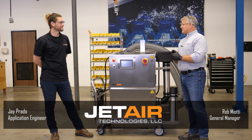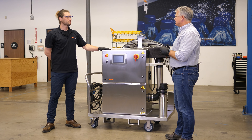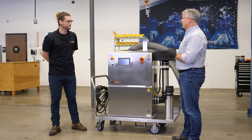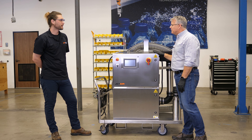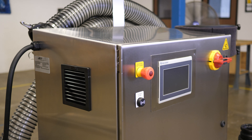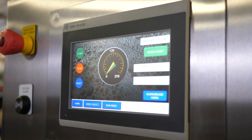How are you? Doing well. It's good to see you. Here we have our MDS, or our mobile drying system, on a stainless steel cart. This looks like an Enclosure 700 — it's very similar to that. If you want to learn more, you can check out our videos at JetAir.com or on YouTube. The big difference is we have this HMI touchscreen interface, which is really great for blender drying — the main purpose of the MDS.